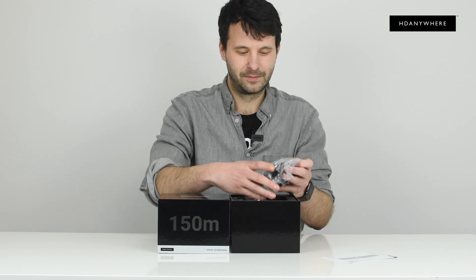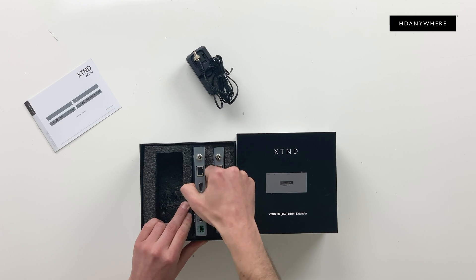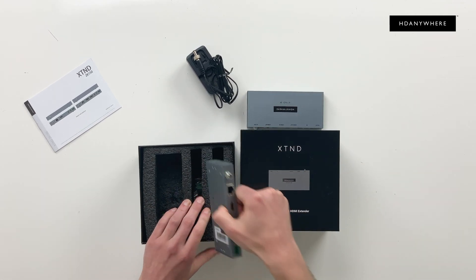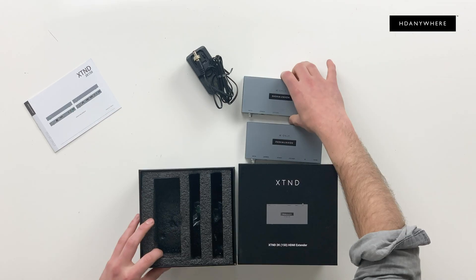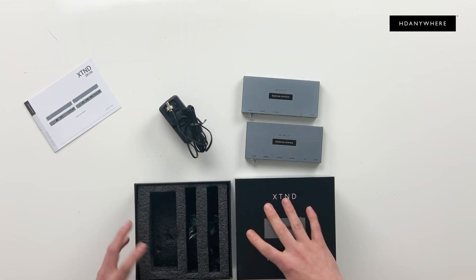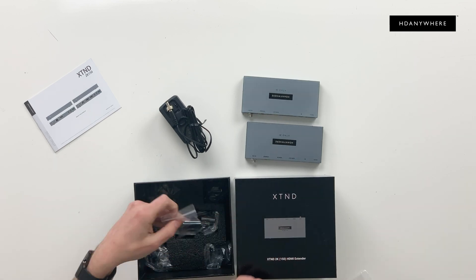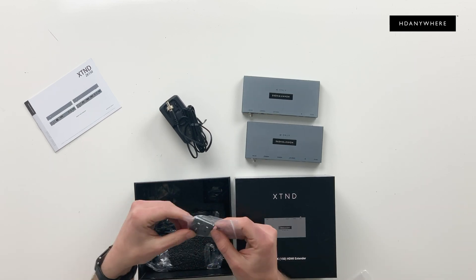Then we've got your power supply. XT&D — you've got your TX here, then your RX. This goes to a distance of up to 150 meters at 1080p. Let's pop this off. So here you'll find your RS232 connectors — I'll show you that more later. Then you've got your mounts.